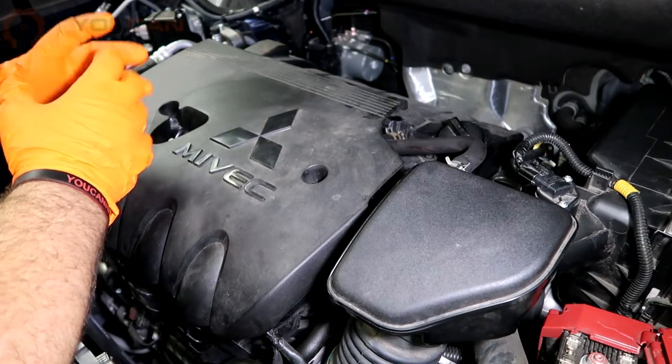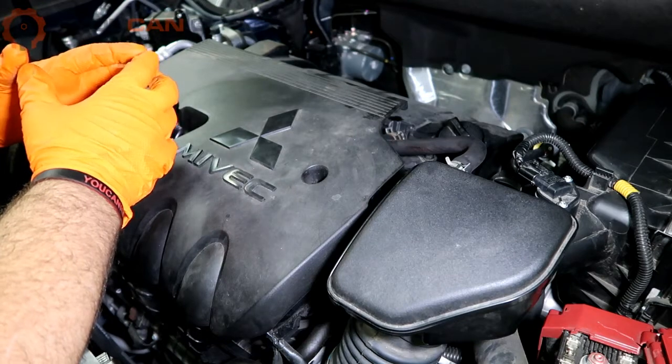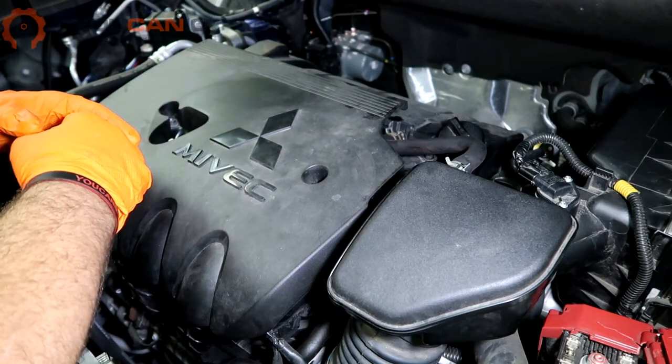Welcome to Ucanic. In this video, we're going to show you how to replace the ignition coils on a Mitsubishi 4-cylinder engine. It's a very simple procedure.